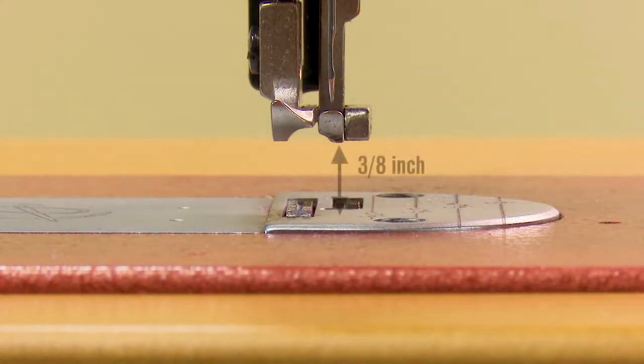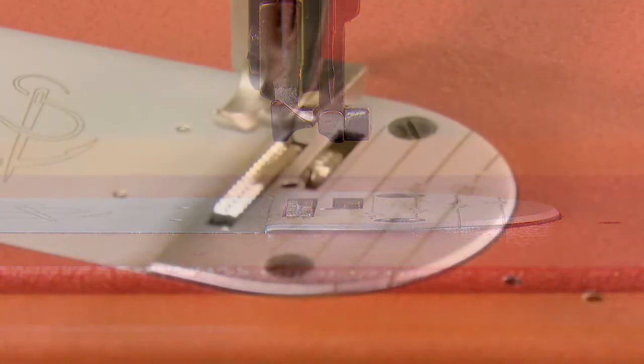With the presser feet raised, we achieve a 3⅛ inch foot lift so bulky fabrics can be easily sewn.